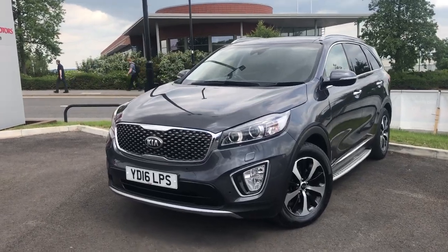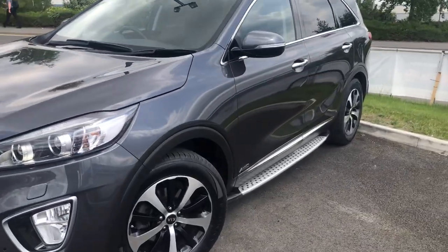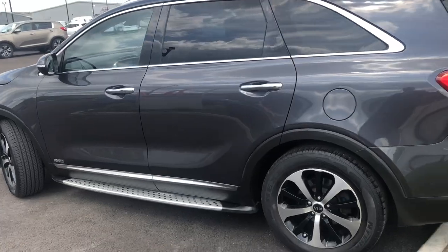The car comes complete with a headlight cleaning system, front and rear parking sensors, 18-inch multi-spoke alloy wheels. You've got five doors, side steps, roof rails, rear privacy glass and keyless entry.